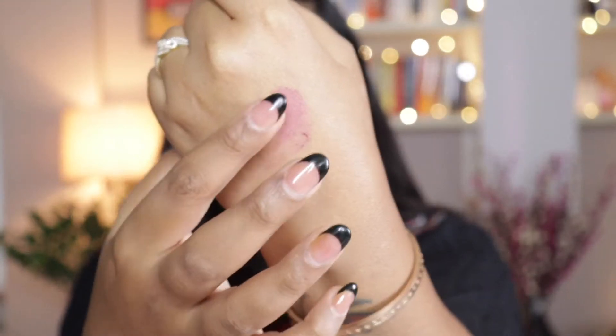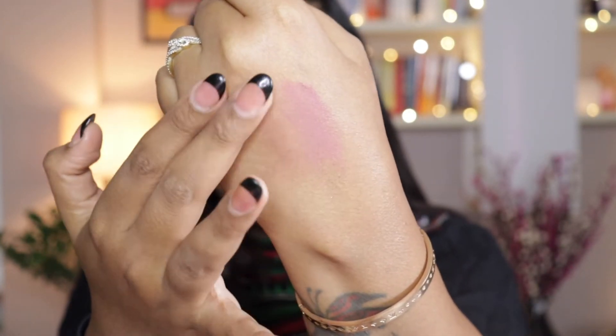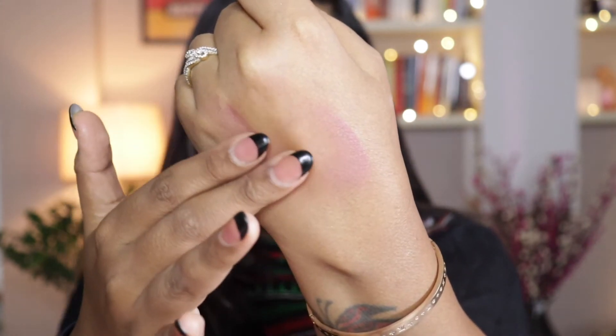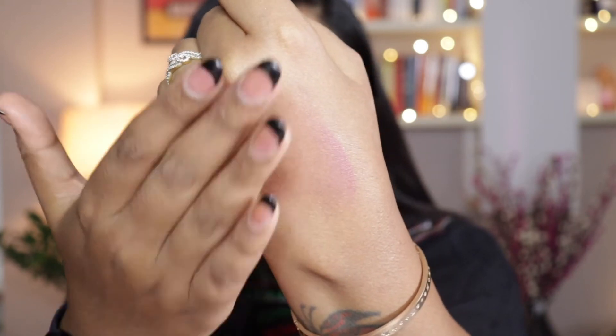Now it comes with a cap on top of it. You can open the cap to see the product. It smells like milky bar, like all the milk chocolates that you can find. Now let me show you the texture of the product. I'm going to take a little bit on my hand and it's very mousy and soft to touch. When you try to blend it, it blends very very smooth and softly and it will not get patchy on your face or your cheeks for sure — it blends like a dream.